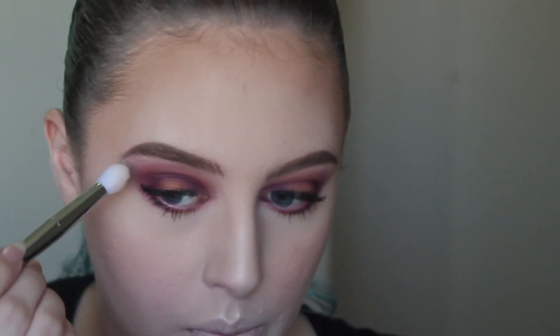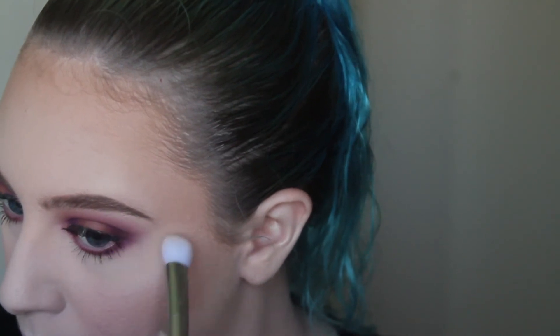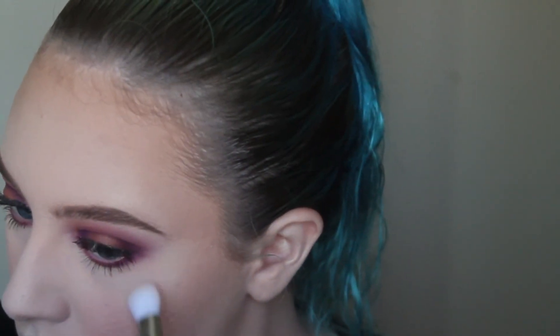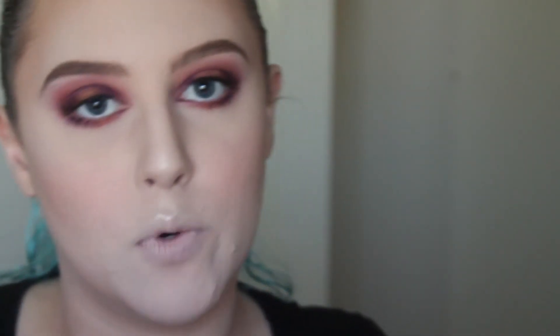These highlighters are super pigmented, so be careful with them. I have not put a lot on my brush and already it's just gorgeous. I'm also going to put this on my inner corners — I've just grabbed a smaller brush, the Real Techniques Accent brush.